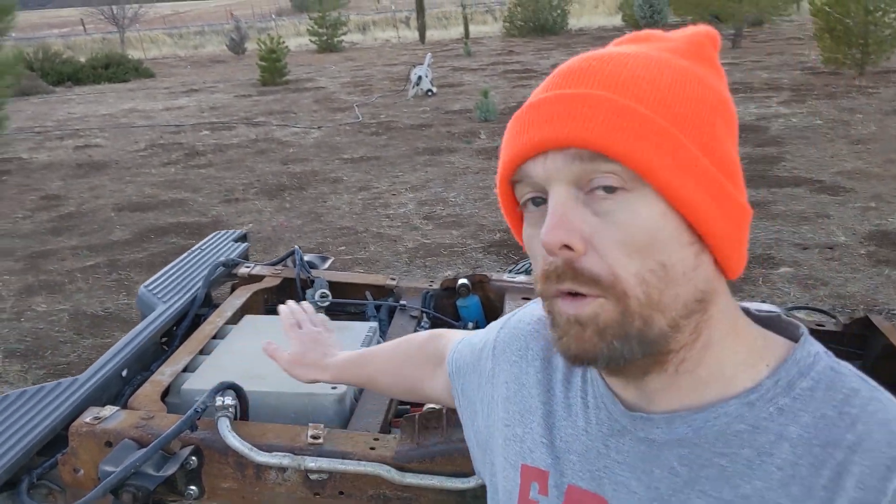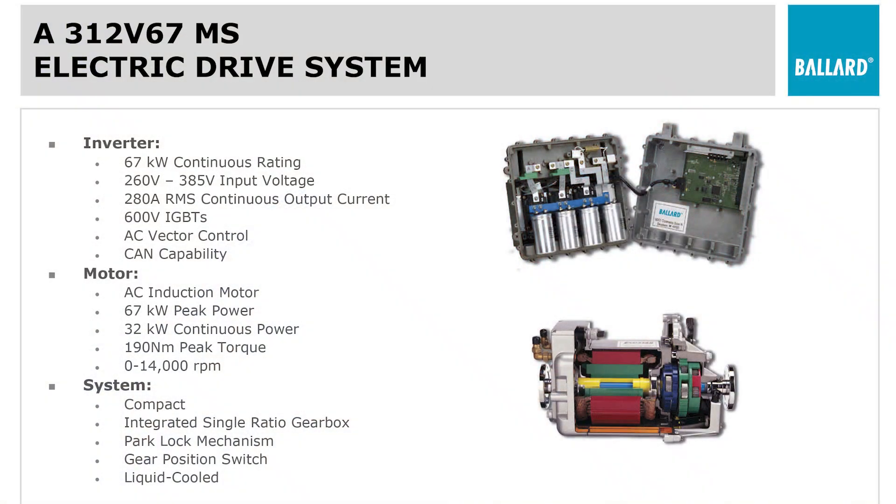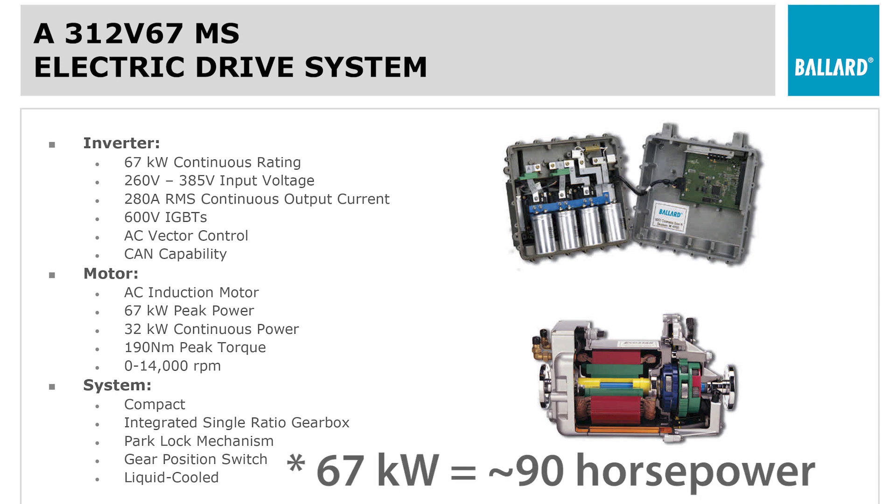AC motors are a lot more advanced than that. This motor controller, this TIM, is developed by Ballard Power Systems and it's rated at a 67 kilowatt continuous power rating — about 100 horsepower. But the motor that it's paired with, according to Ballard, is 67 kilowatt peak.